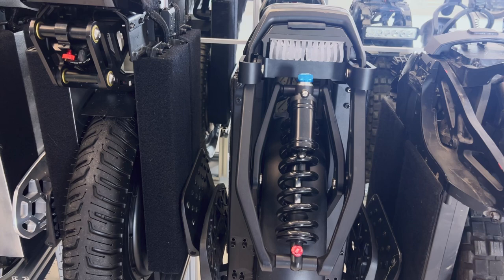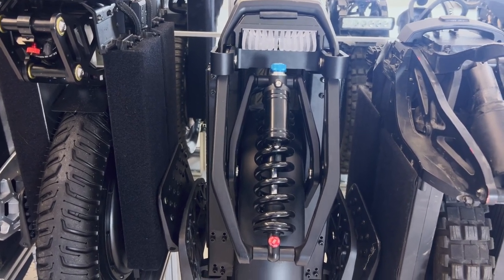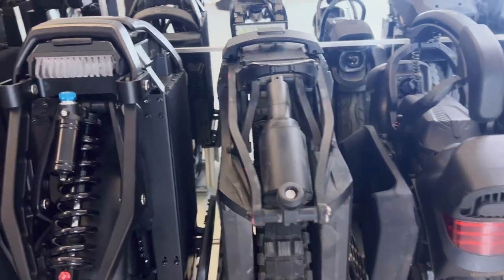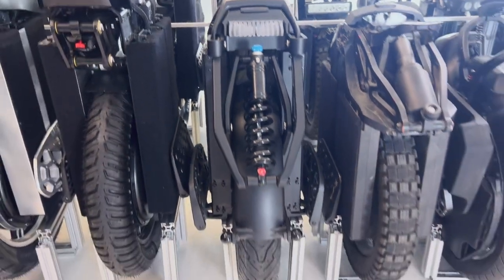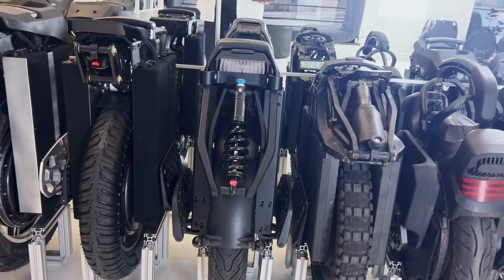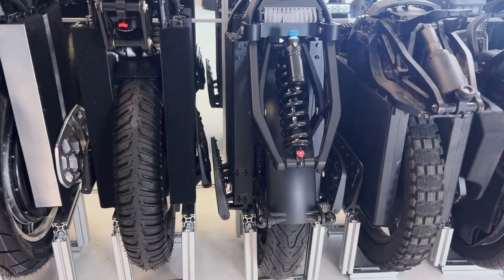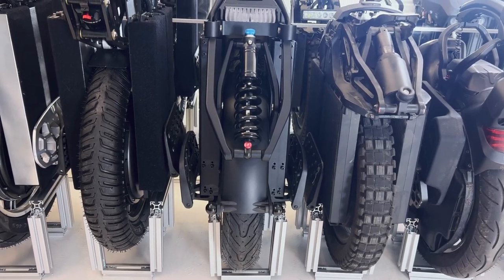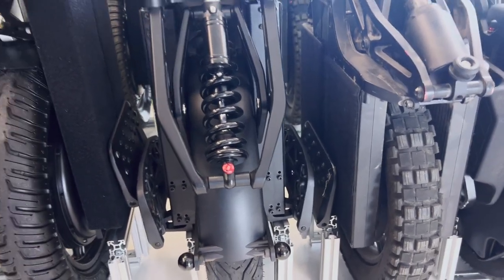Next you have the Kingsong S22, with a small modification — no pads. I don't use pads on any wheels of this kind. You see how wide the S22 is. I think it's the widest of them all — maybe not as wide as the Sherman S, but the same construction. You see they put the pedals on the battery packs — huge.